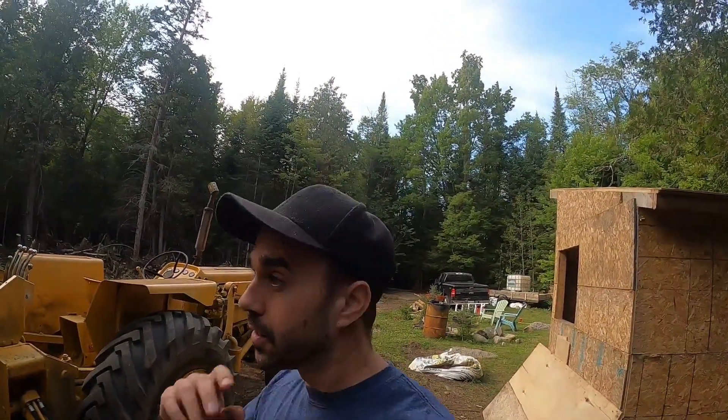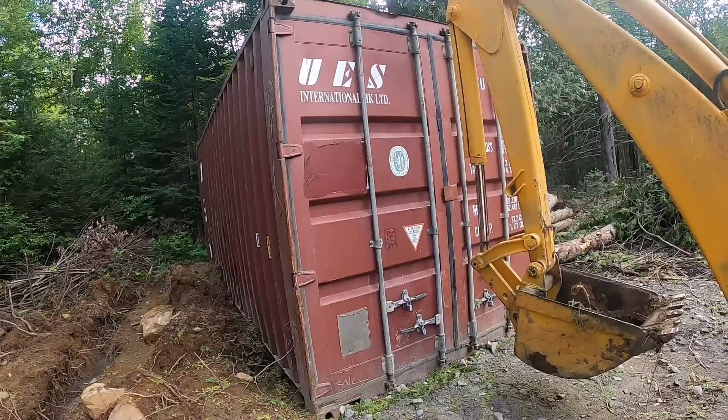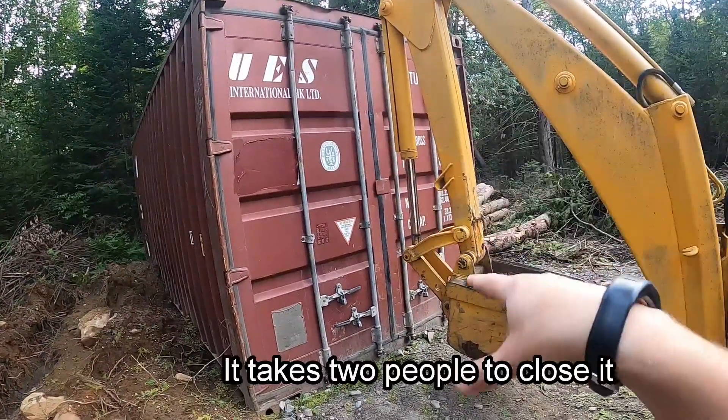Hey, Northern Chris here. In this video I have the 20 foot shipping container. It's been sitting here for maybe a month now and this left door is next to impossible to close.